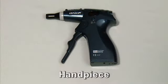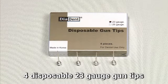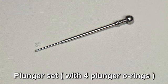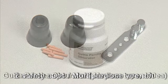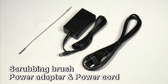The Diagun kit includes a handpiece, a charger base, four disposable 23-gauge gun tips, a plunger set with four plunger O-rings, two safety caps, a multi-purpose wrench, a bottle of Gutta Percha obturators, a scrubbing brush, a power adapter, and a power cord.